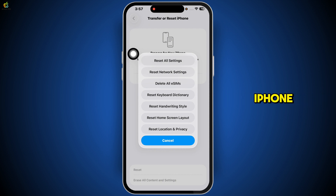Lastly, restart your iPhone. Just turn it off completely and power it back on. A simple restart can often clear out minor glitches that interfere with NFC functionality.